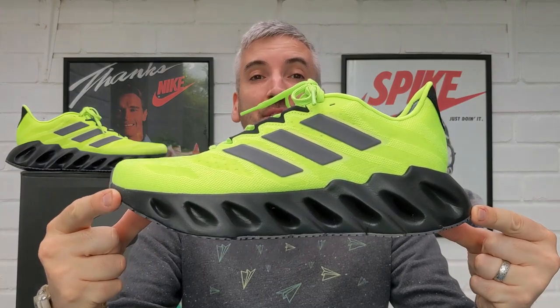Hey, welcome to Cow Free Kicks. On this channel I review leather free sneakers only, and today's video is all about the Adidas Switch Forward Running Shoes.